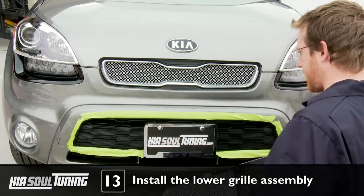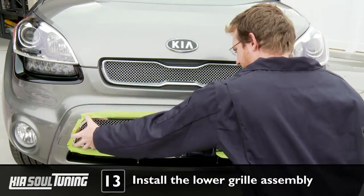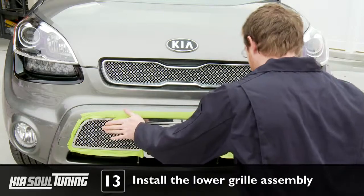Peel off the protective film covering the front of the lower grill assembly surround, and carefully lower the assembly into place on the car. Once it's in the right position, use several strips of automotive masking tape to hold the grill in place.